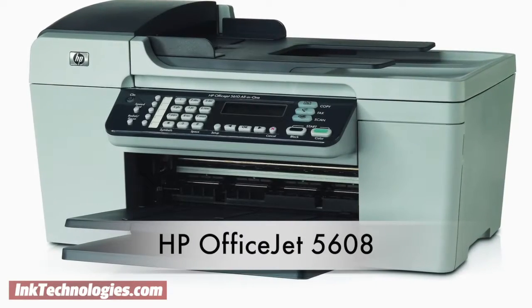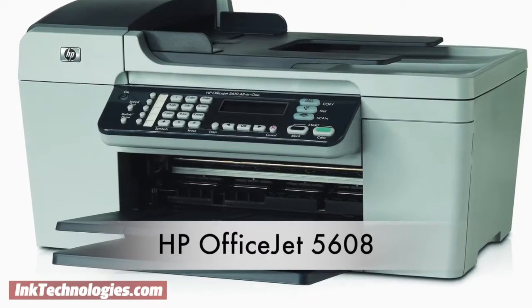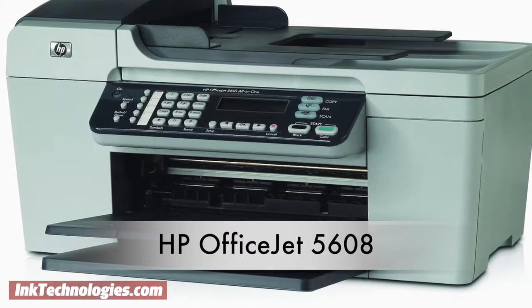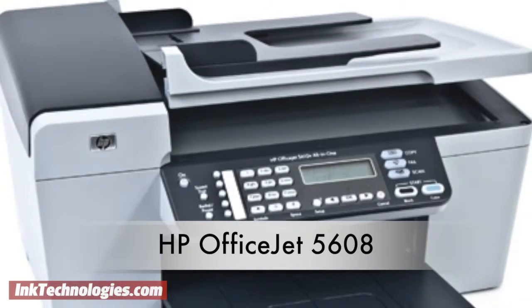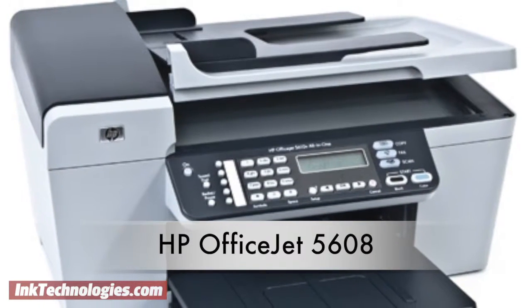This video will show you how to replace the ink cartridges in your HP OfficeJet 5608 all-in-one inkjet printer. Given its compact size, the HP OfficeJet 5608 is surprisingly well equipped, especially for the price.